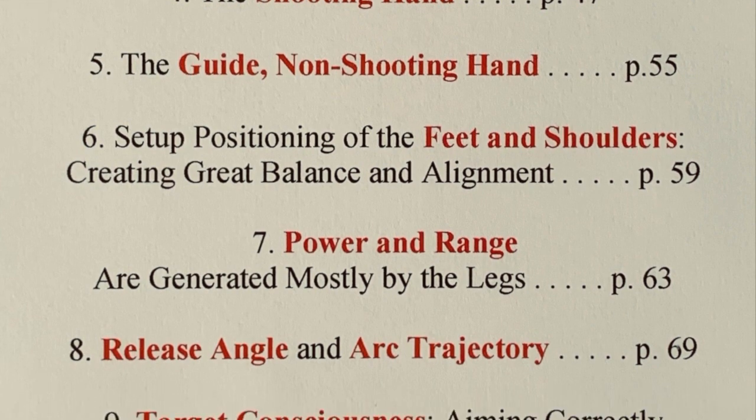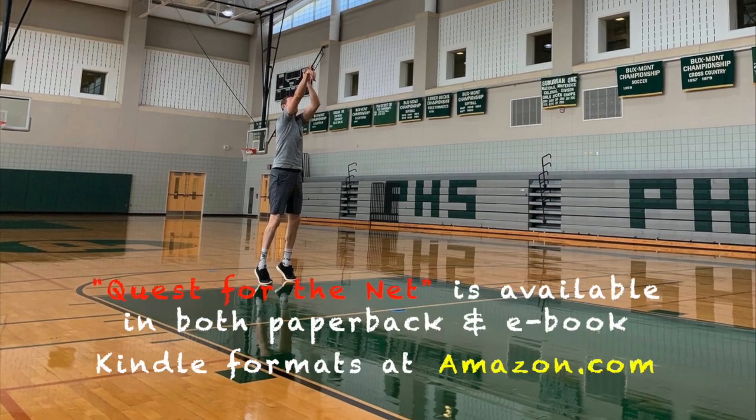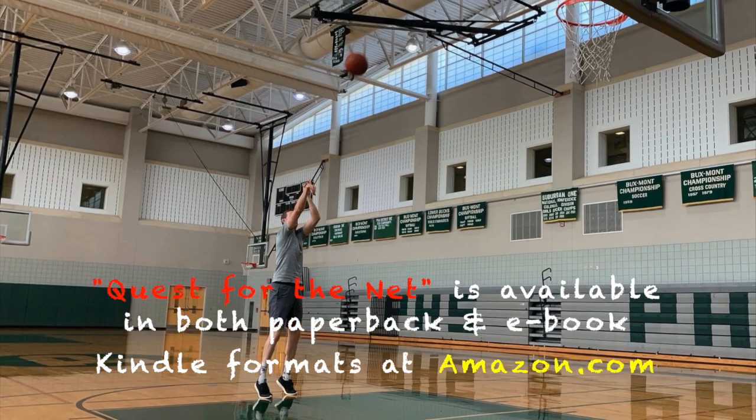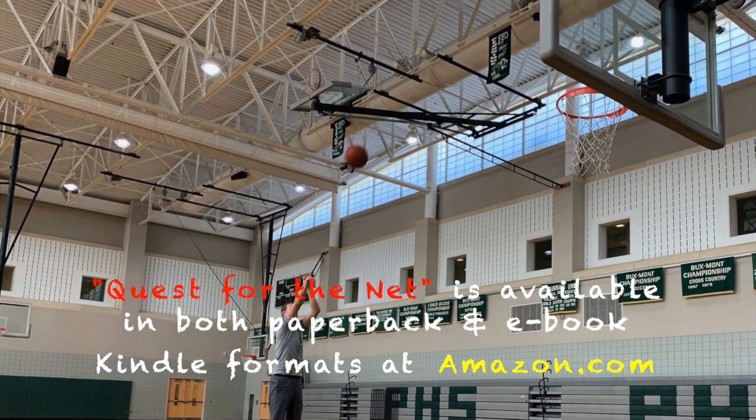In total, you will be able to appreciate that the physical and mental parts of the game are inseparable and influence each other. This instructional book is available in both hardcopy, paperback, and ebook Kindle formats at amazon.com.